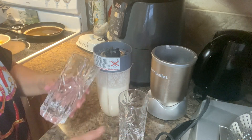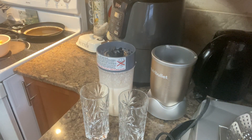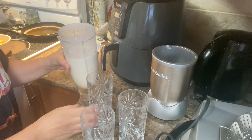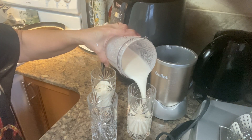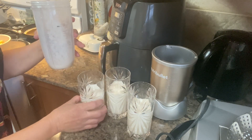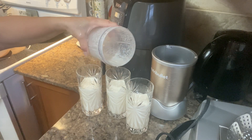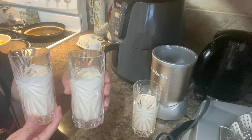At this time I'm going to make it for me and my husband, and for my son — my other son is not here today. Okay, more, more. Our Hami Melon Smoothie is ready for our breakfast.